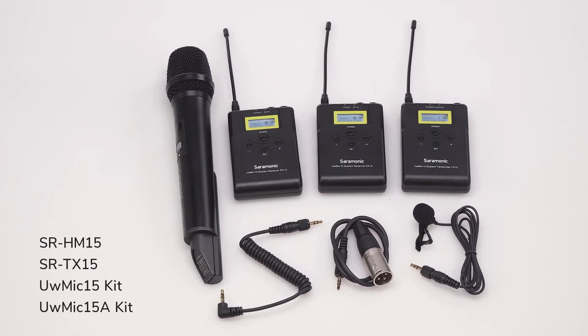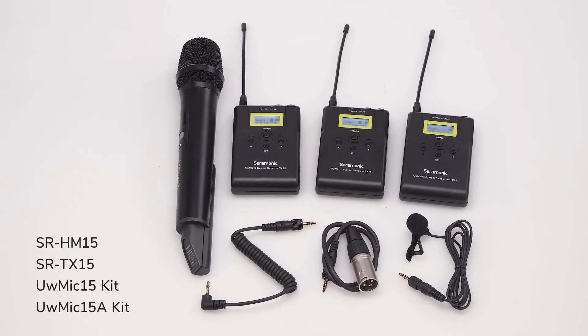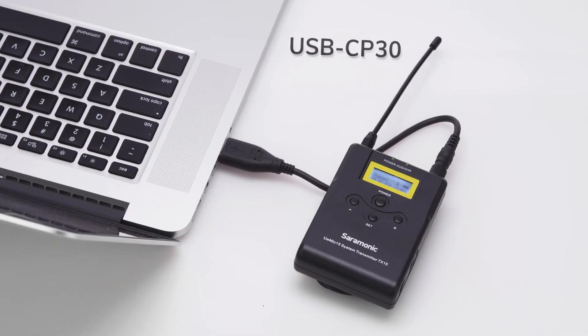The UW-Mic 15 system is also expandable. Optional transmitters and output cables sold separately are available, giving you unrivaled flexibility.